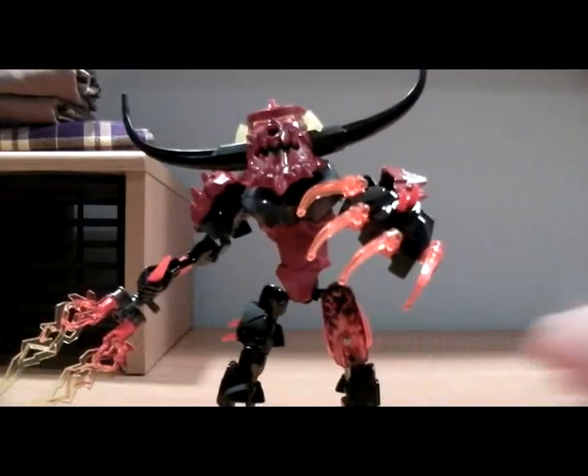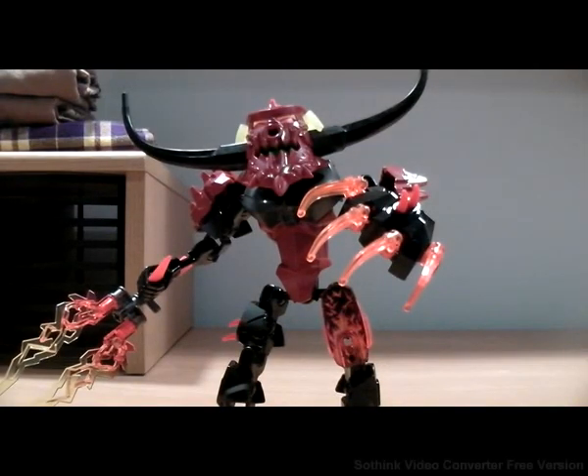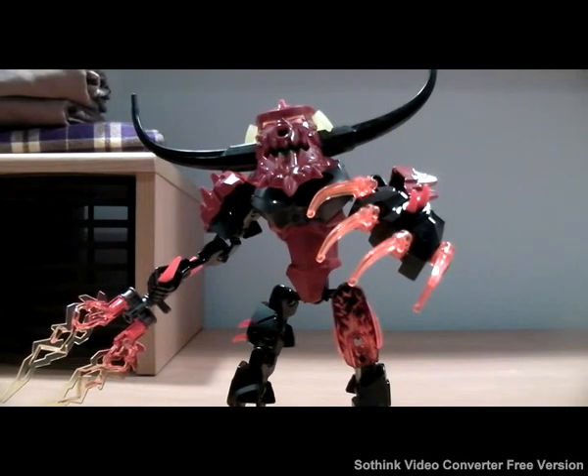Now let's get to this really epic figure. To be honest, I thought this was going to be one of the worst villains when I saw the pictures. I was totally wrong.